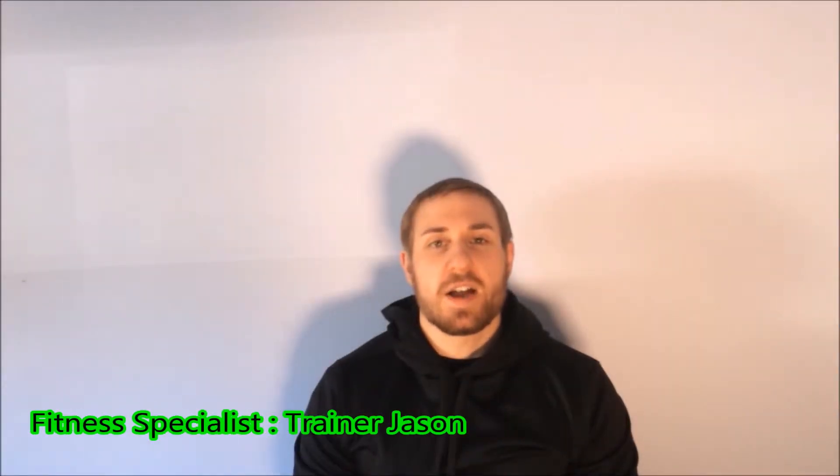Hi guys, it's trainer Jason here and welcome to the Squat Series Volume 26. Today, we're going to go through a Machine Hack Squat.